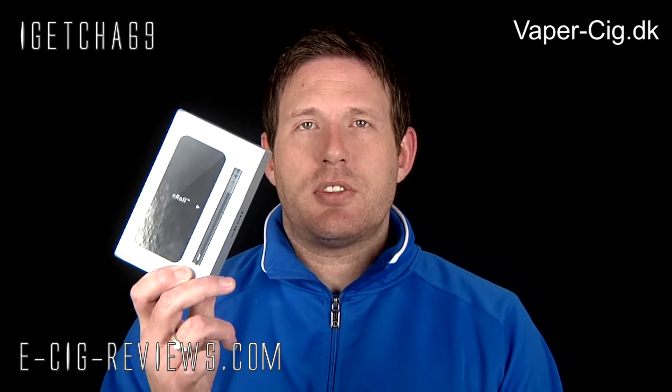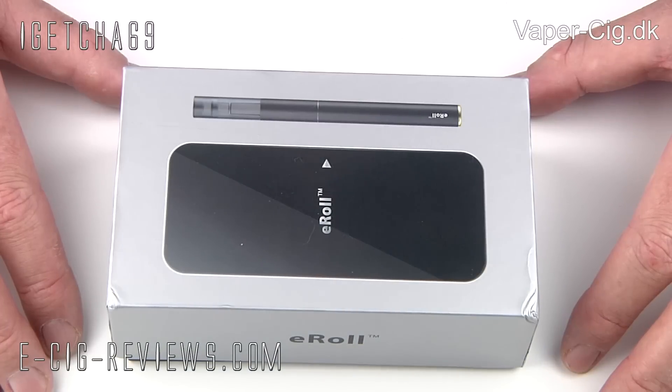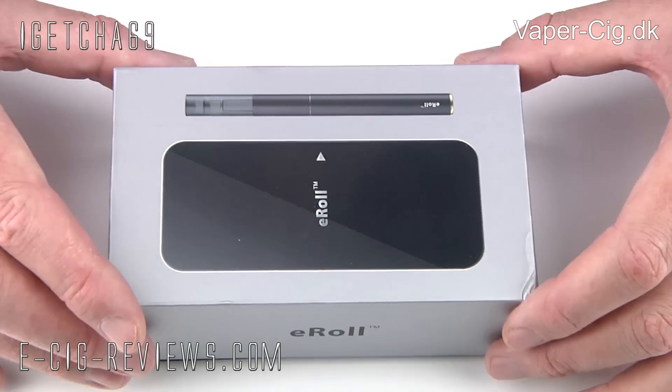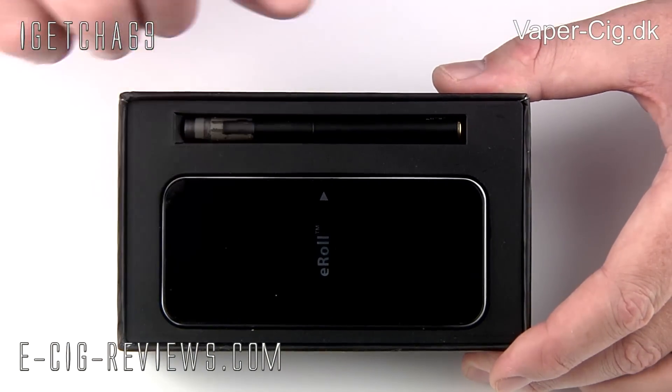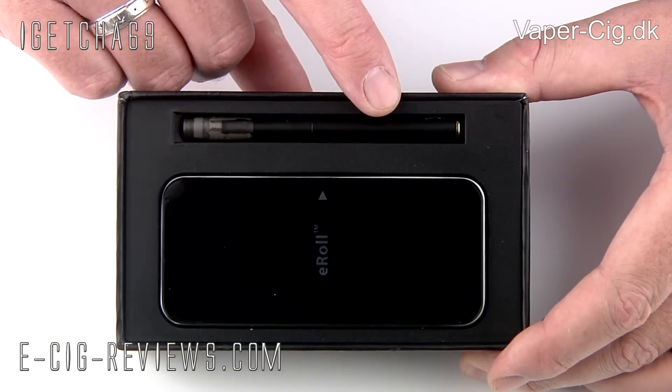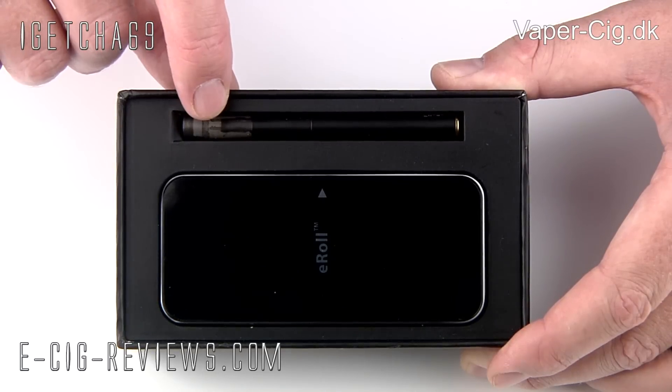Let's go straight ahead and show you what's in the box. The Joyetech E-Roll comes in a nice little presentation box, and when you lift off the lid, inside you're going to find sitting on top a 90 milliamp hour automatic battery, an atomizer cone, and a blank cartridge.